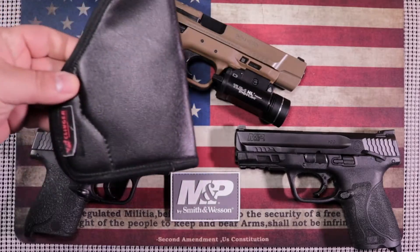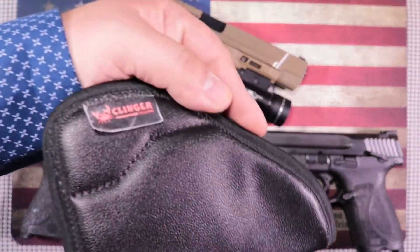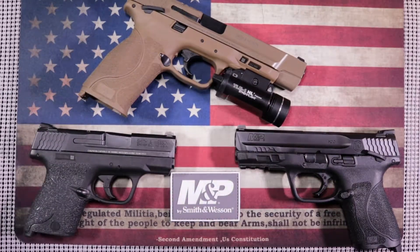You can also carry it in something like this — a sticky type holster. This one's made by Klinger, a good veteran-owned company. I would recommend them. They did give me this holster — not that they're paying me for this video, but they did offer it to me and I appreciate it. It is a quality holster.